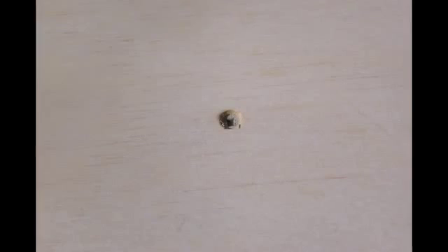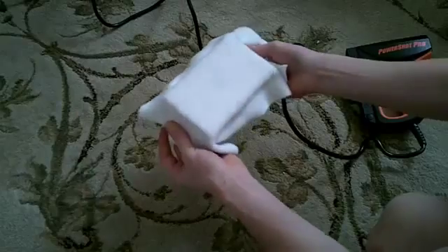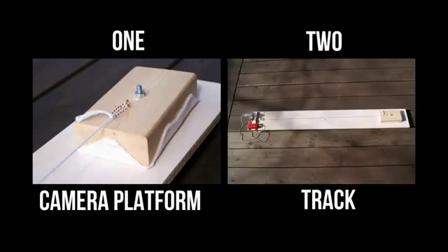To build this camera slider you will need: 2x4, plywood, small eyelets, screws, a motor, felt, string, and a quarter inch threaded insert. This tutorial will be split into two sections: the camera platform and the track.